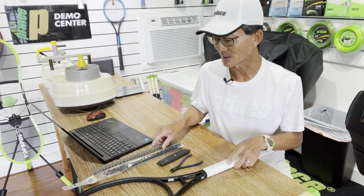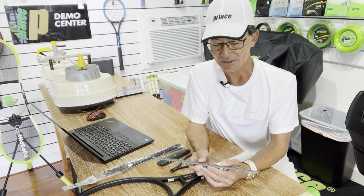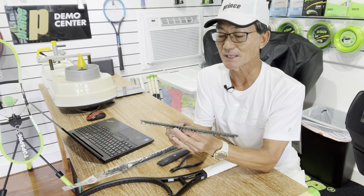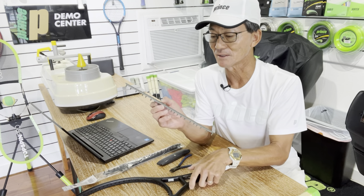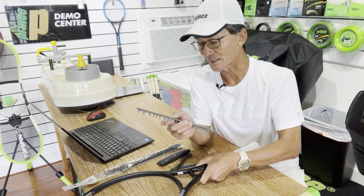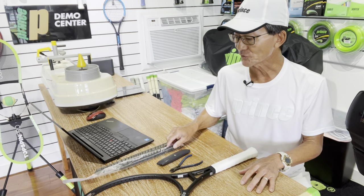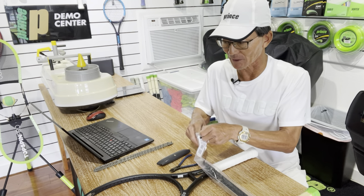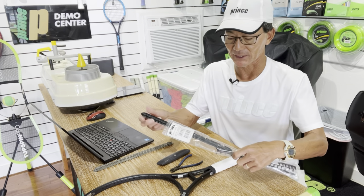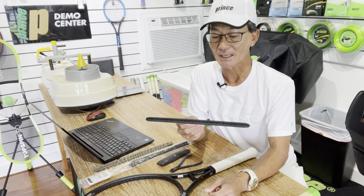Her racket was actually easier because she had one of these slotted-type bumper guards, so there wasn't as much plastic I needed to cut. But on this racket it's a solid piece of plastic, so I'm going to be cutting right through that. If you have the luxury of cutting it before installing a bumper guard or just take off the existing one, it would be a lot easier to just cut it right out of the package.